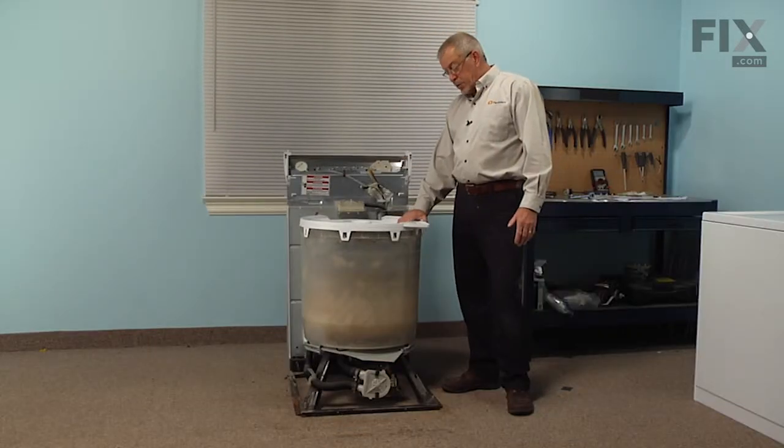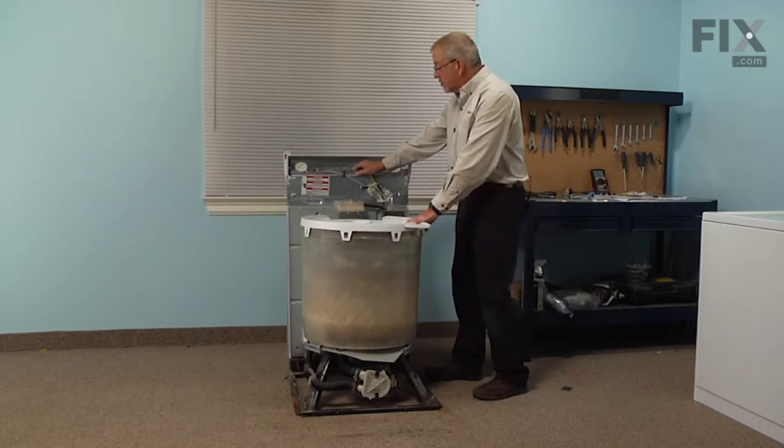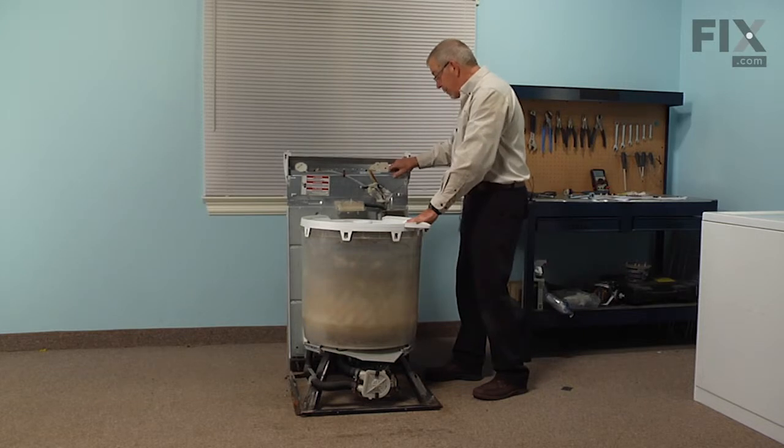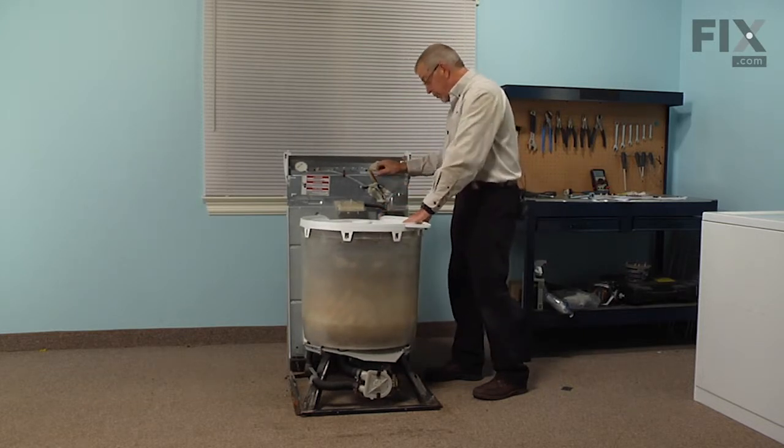With the cabinet removed we now have access to the tub assembly. We should put some type of support behind the back panel because we will be moving the machine around a bit and we want to make sure that we support that properly.